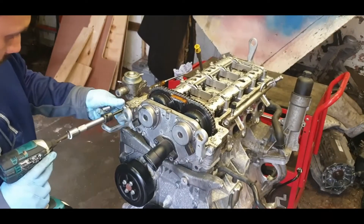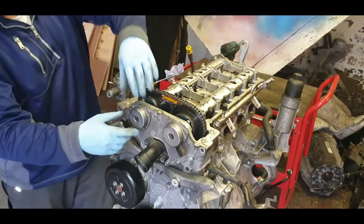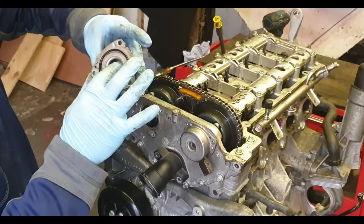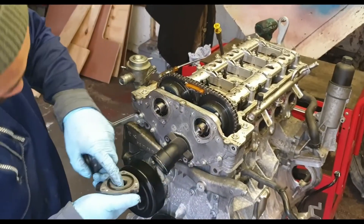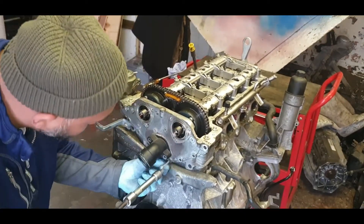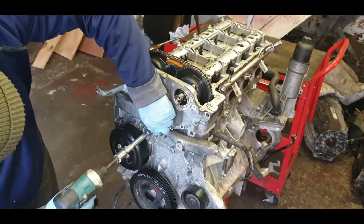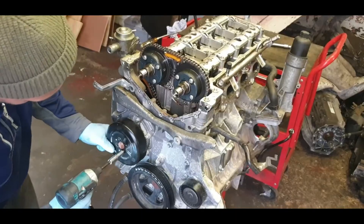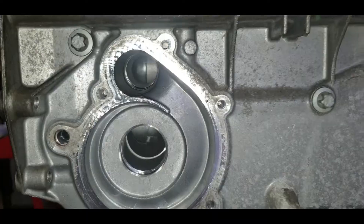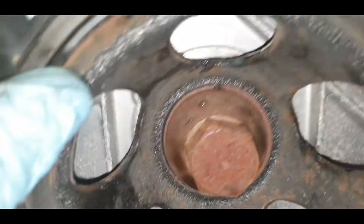Removing the top engine timing chain cover and top camshaft cover. First, going to remove these camshaft magnets — three 8mm bolts for each side. Then 10mm female type bolts all around, including one underneath the thermostat housing, so you need to remove the thermostat housing. Removing the glue for the water pump, then you can access the water pump — removing three 10mm female type bolts. Checking it's still at top dead center.